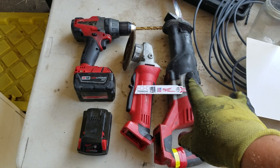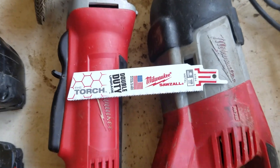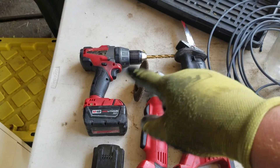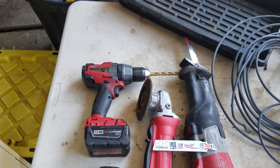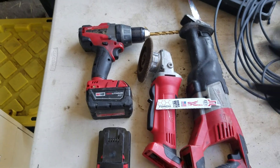The only tools you're going to need are a Sawzall with a metal blade — we're using a TPI-18 — a grinder to grind off the edges, and a drill with a half-inch drill bit or a little bit smaller to make the holes in the bottom of the barrel. Make sure you have some batteries.